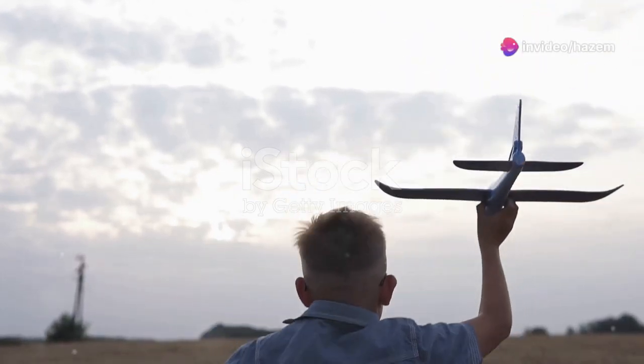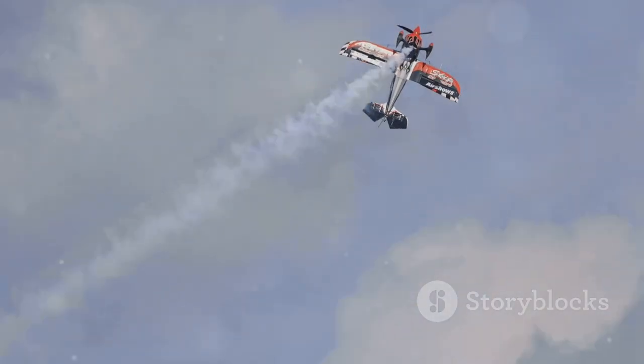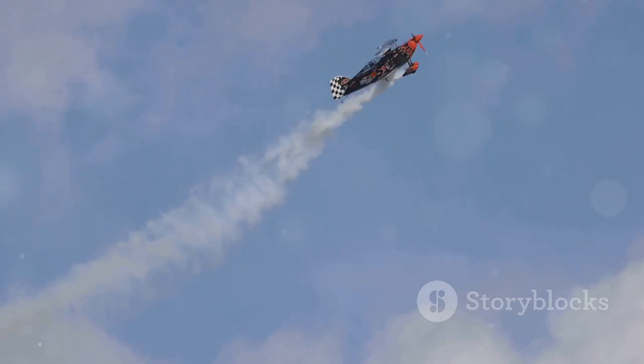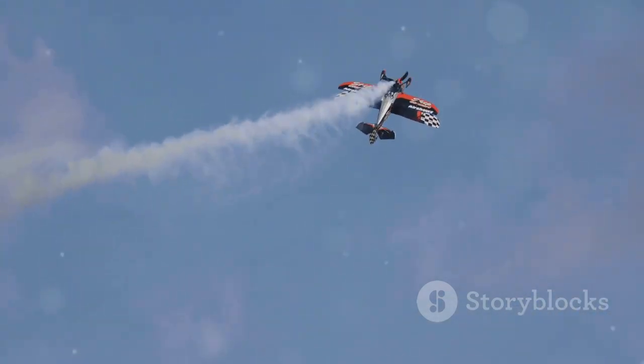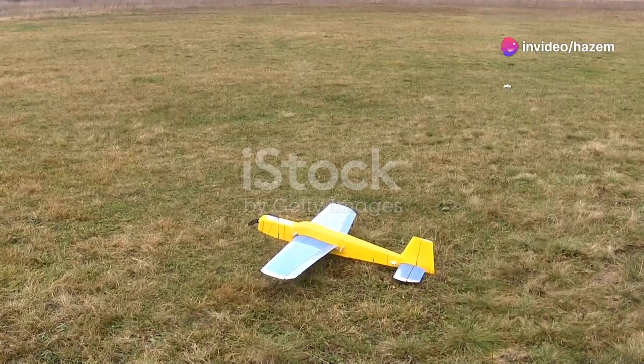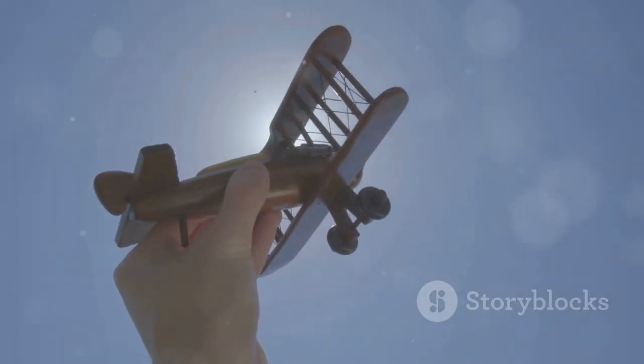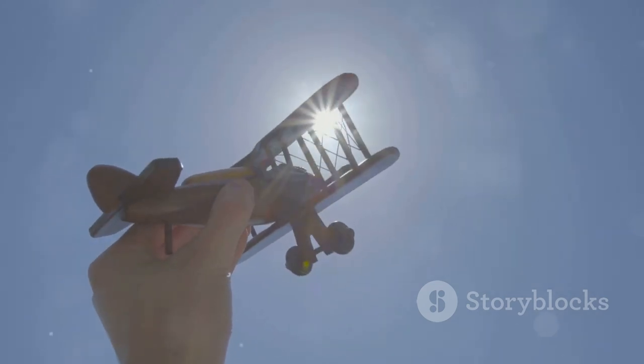What I wish I knew at 10 instead of discovering at 30 — the magic of RC planes. This sleek beauty is not just any RC plane. With a 12-minute flight time, you'll have plenty of air time to master those aerobatic tricks. Made from durable EPP material, it's designed to withstand those not-so-perfect landings. Plus, it's lightweight and easy to handle — perfect for both beginners and pros.